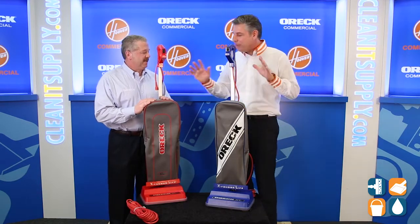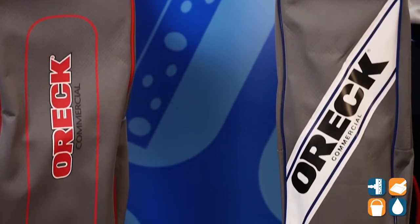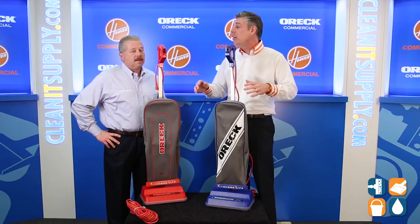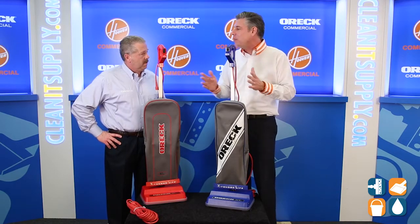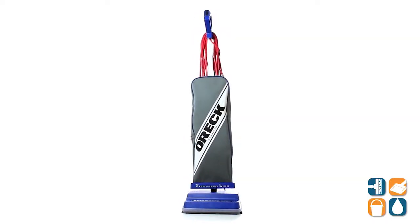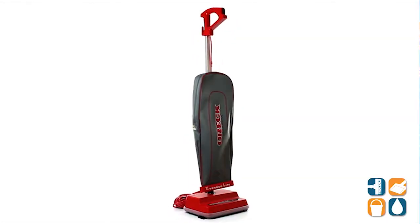Hey, thanks for having us today. Michael, we have two vacuums in front of us here. We want to let our audience know how to make a decision between the two — kind of feature benefits, bullet point version — just to make a clear decision of which vacuum is best suited for them. What we have here is the XL2100 and the U2-2000.